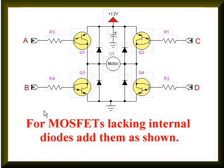If you are using MOSFETs that do not have internal diodes — like the TIP-120 and TIP-125 did — you will have to add your own external diodes, as shown here. This is to suppress transient and switching noise from the motor.